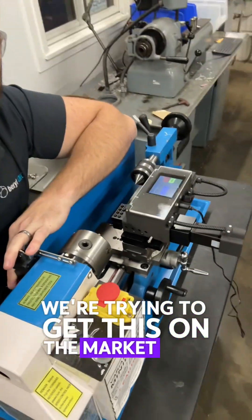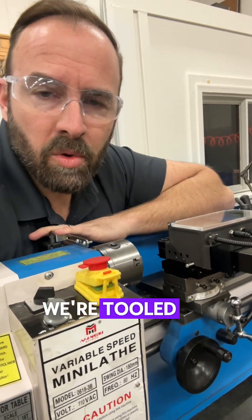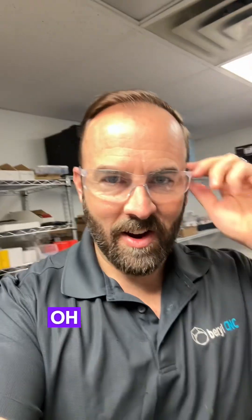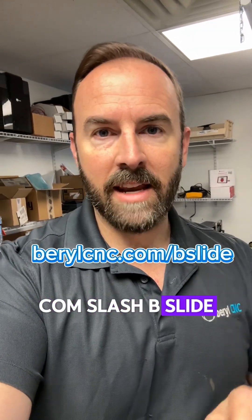We're trying to get this on the market very soon. Prototype's done and working. We're tooled up — we just maybe need to do pre-orders and start shipping. And it works. A lot of videos coming soon. Stay tuned — BarrelCNC.com slash BSlide. Keep an eye on this channel too. Adios.